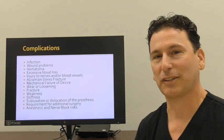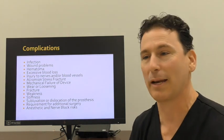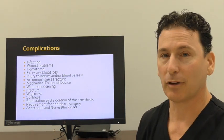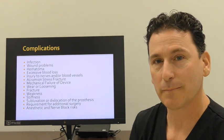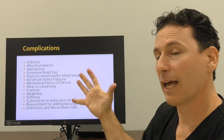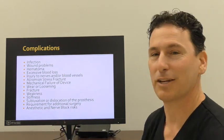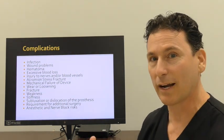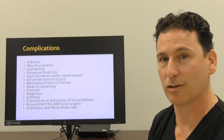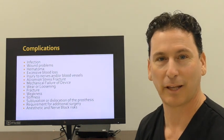No surgery is without risk, and depending on what we're treating, the risk of having a complication spans between five and ten percent. But when you look at the ultimate levels of satisfaction at two, five, and ten years — in the high 90 percent of patient satisfaction — you can recognize that even if you get a complication, they typically are rescued. We have solutions to manage the complications that you might have.